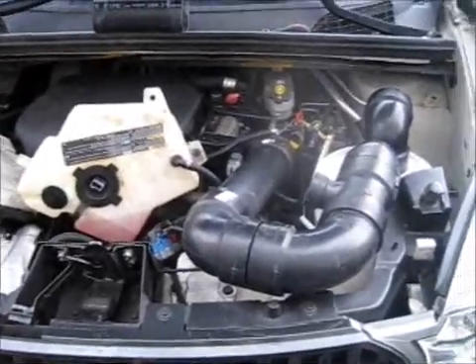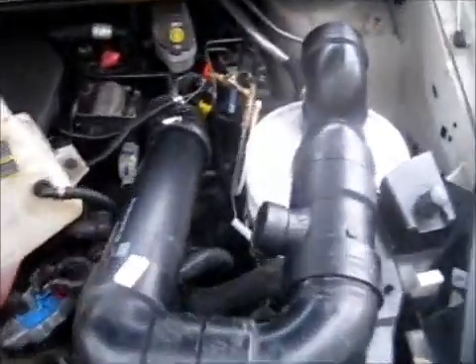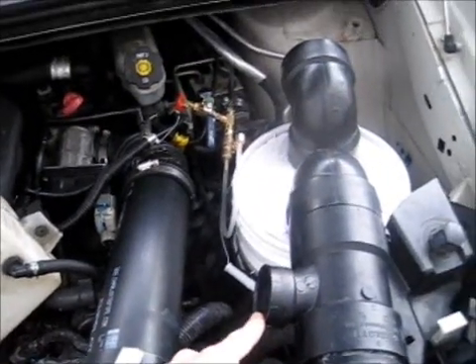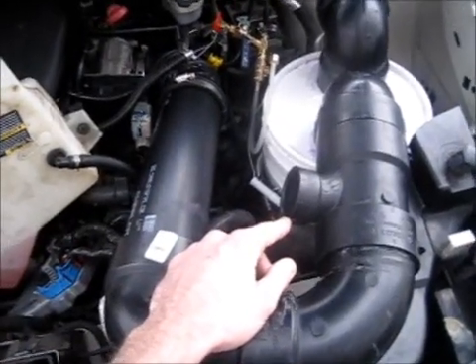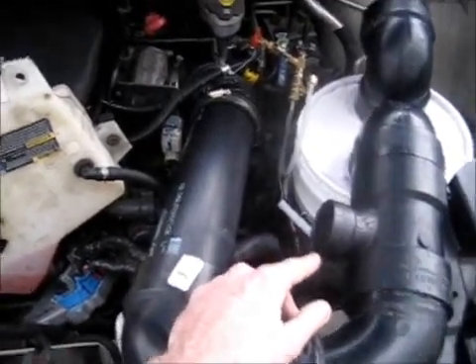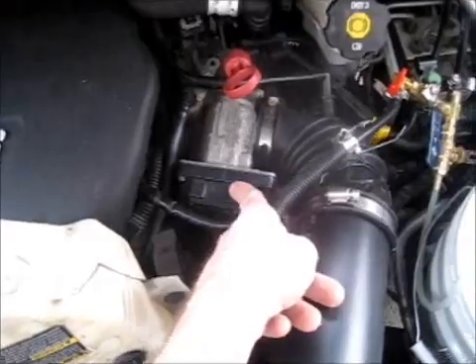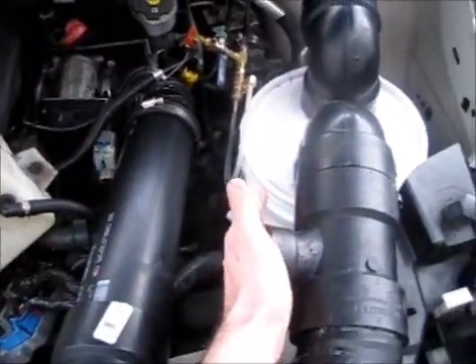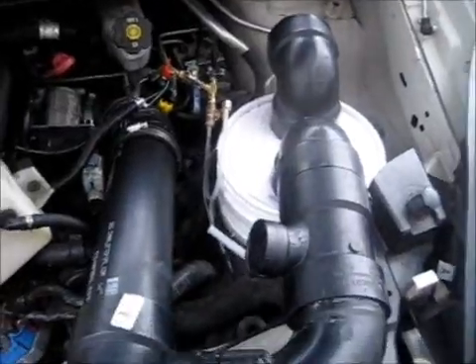My next step is to install my butterfly valve that's going to be connected to this inlet right here. That'll probably be my next video once I get that built — I'm going to try to just build it myself. I might just order an extra electronic one and tie all the wires in so I can connect it right here and operate it that way. All right guys, this is Tyson with HHO for life — peace out, have fun and be safe.